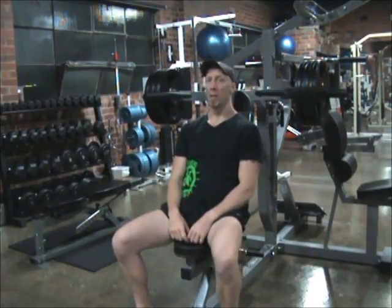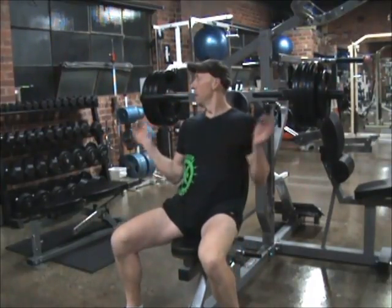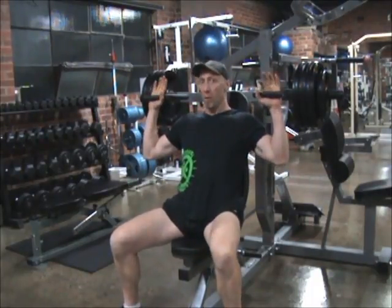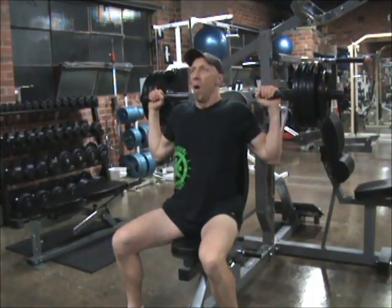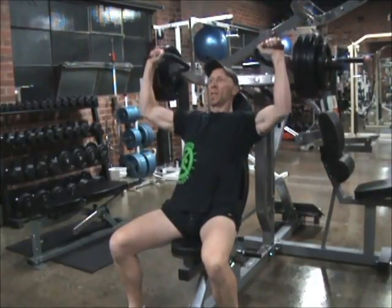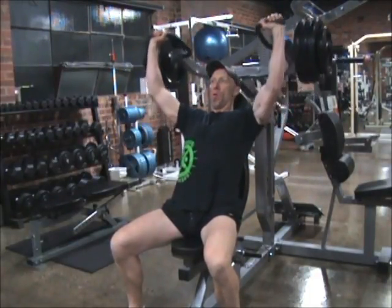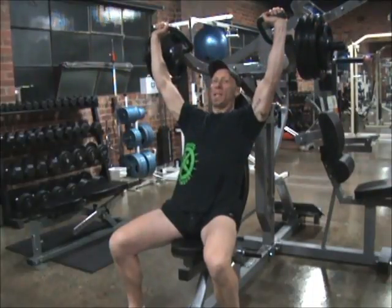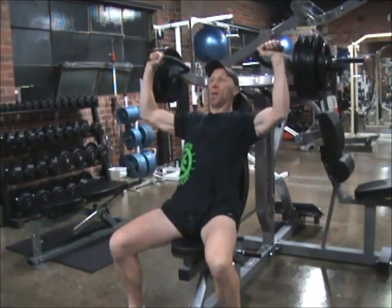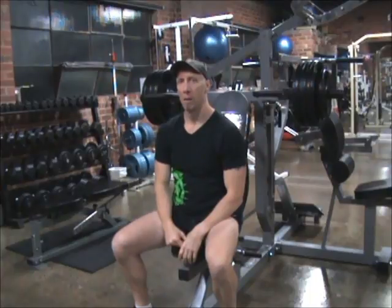I reckon we'll squeeze in one more set — go up a little bit heavier and go from there. Okay, this will be the last set now, last heavy working set. Same thing with the angles, nice deep breaths. Sometimes the first one can be a little bit harder, that initial lift, so you might need to work a little bit harder. Aim for six to eight. Halfway there. Keep that back in. Breathing out on the way up. Last one, nice and slow. A little bit of a stretch. I think I'm done with my shoulders — all good.